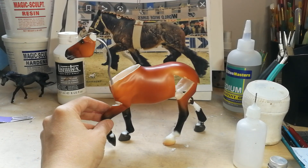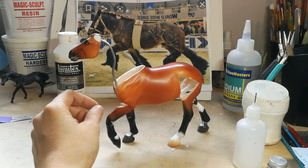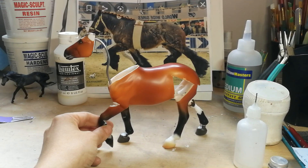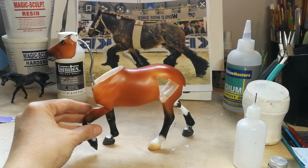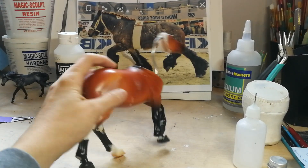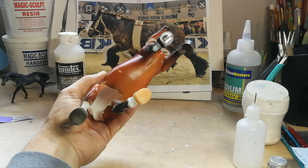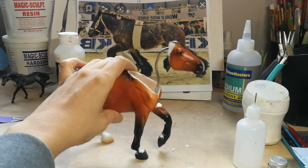So the next thing I needed to show you guys would be how to fill in spaces. This guy still needs his legs repositioned — they've been cut. The one back one really drastically, just because that's how it had to work. I've freed him up in all of his joints so that the back end can move like it needs to, matching the reference photo in the back there.